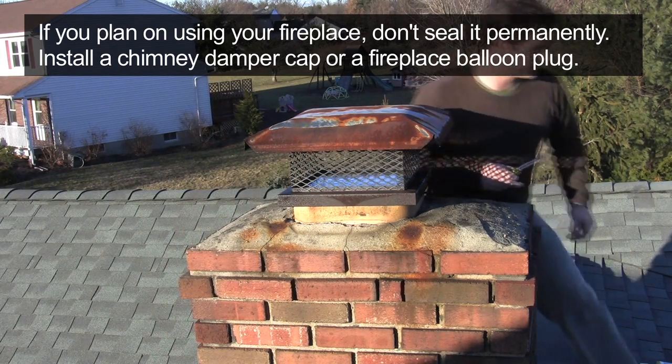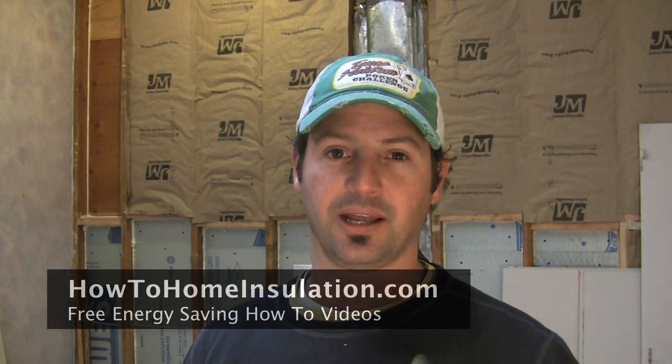That's it — pretty simple project. Obviously I can't use my fireplace anymore, but if you can, there are other options: you can use a fireplace plug balloon, or a chimney damper cap which moves up and down. If you're sick and tired of spending too much money on your energy bills, stop by my website at HowToHomeInstallation.com. You'll find the videos and information you need to start saving money on your energy bills right now. My name's Cory Binford — thanks for watching.